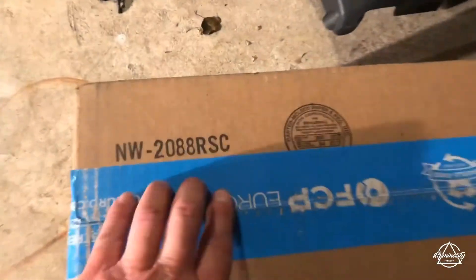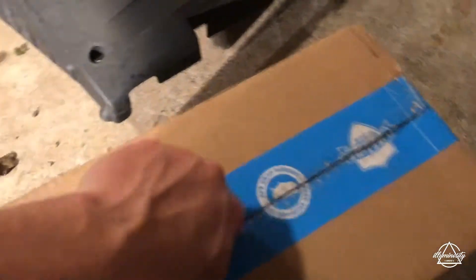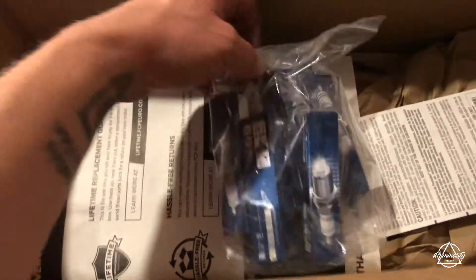Alright guys, just going to unbox my parts here from FCP Euro. Alright, so we got six Delphi coils and we got six Bosch spark plugs.